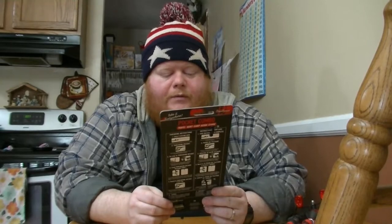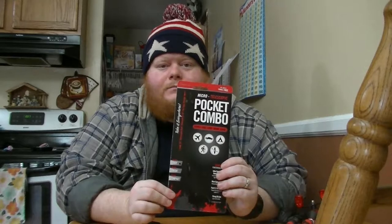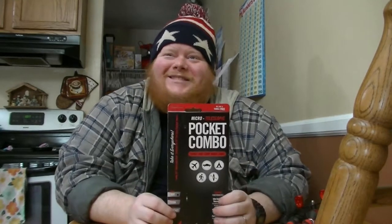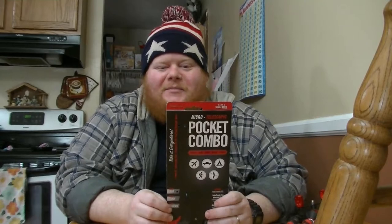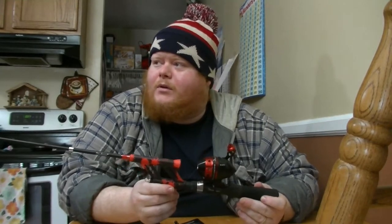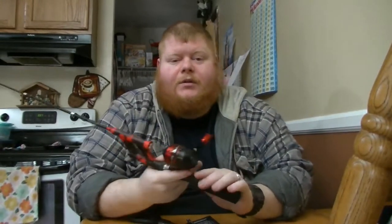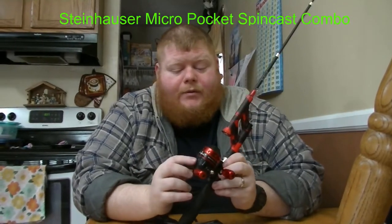Super light, super tough, super compact. This is made by Steinhuizer — not a brand that I've actually encountered before. This is the M411 reel that it comes with: the Steinhuizer M411 reel.